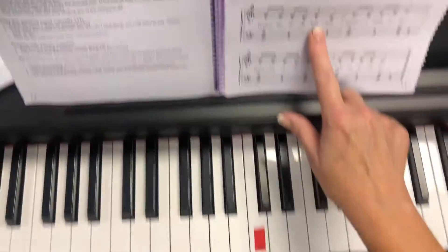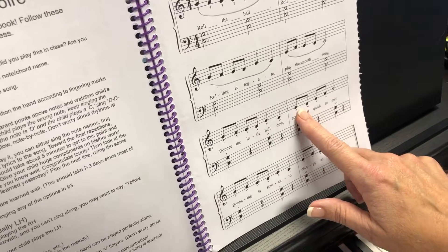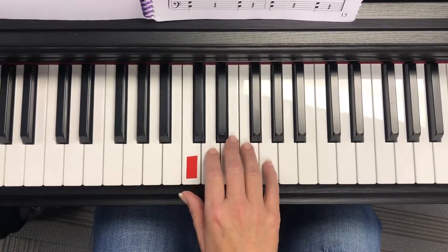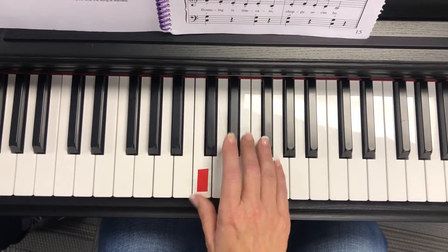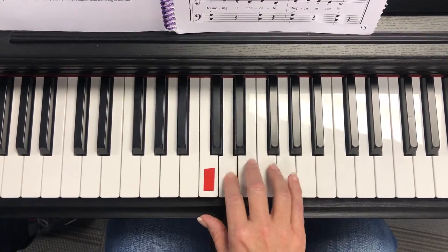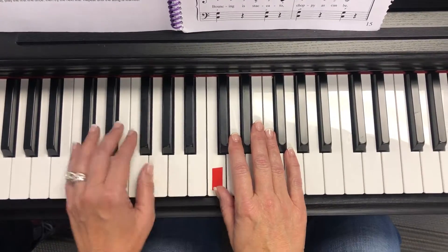The next part, those dots that we put underneath the note, that makes it staccato, okay? So we're going to play these very short and choppy sounding. Bounce the little ball, now bounce it quickly. Bouncing is staccato, choppy as can be. Now go ahead and put hands together.